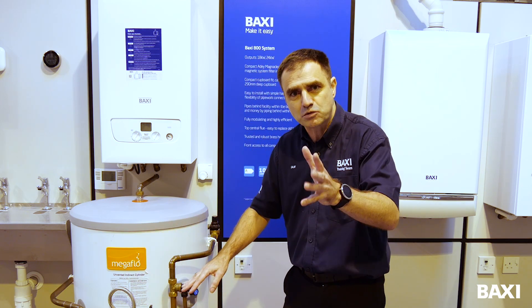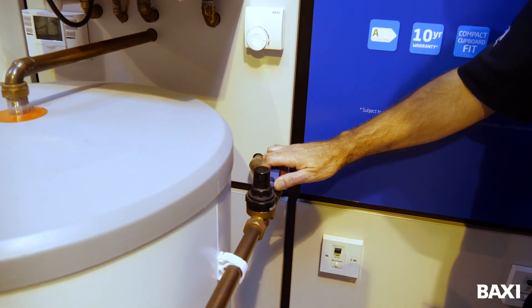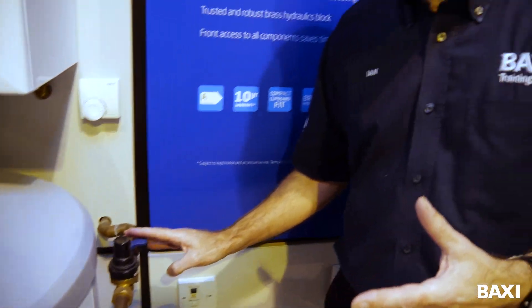It's quite simple — you follow the instructions and that's what we're going to do now. The first thing I'm going to do is isolate the water to my cylinder. This is typically found on the valve here, and I've just turned it off. It might not look exactly like that, but they're all doing the same job.